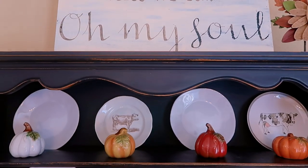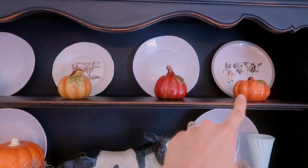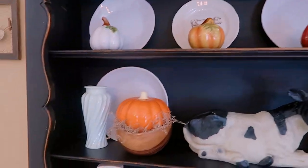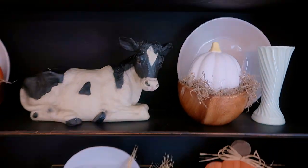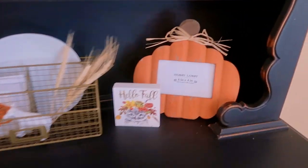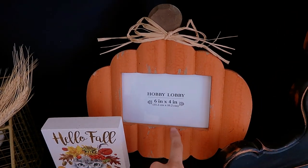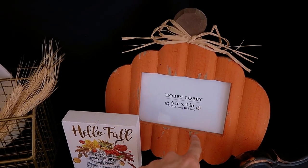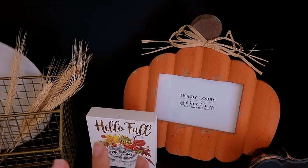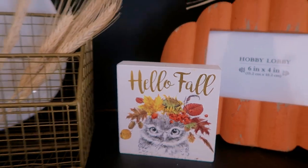I have various plates on the hutch, and these are all Dollar Tree pumpkins. This pumpkin and this one came from the Target Dollar Spot a couple years ago. This little frame from Hobby Lobby last year — I'm going to put a family picture from the pumpkin farm in it. I have this little 'Hello Fall' sign that my mom gave me a couple years ago.